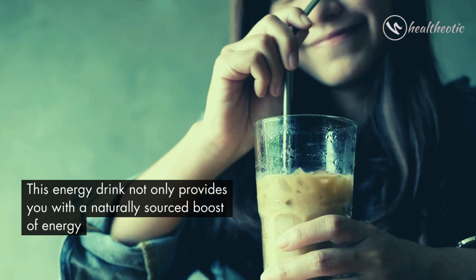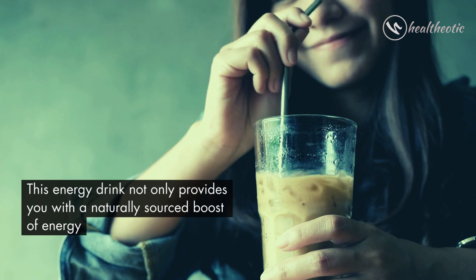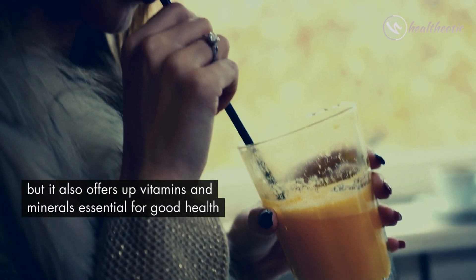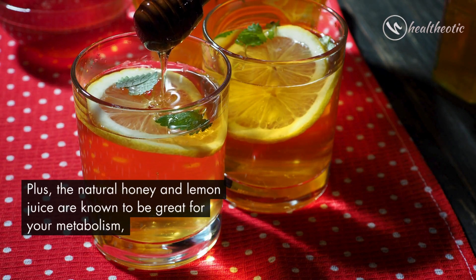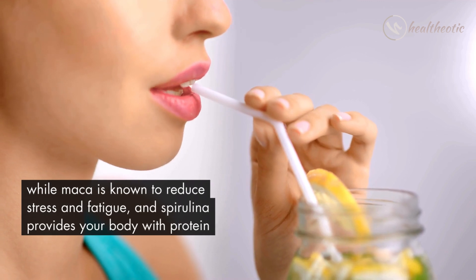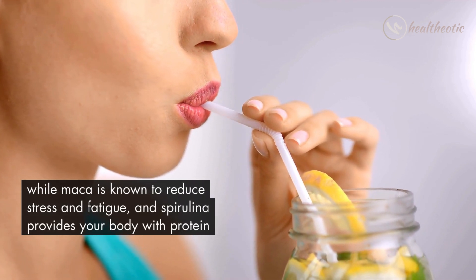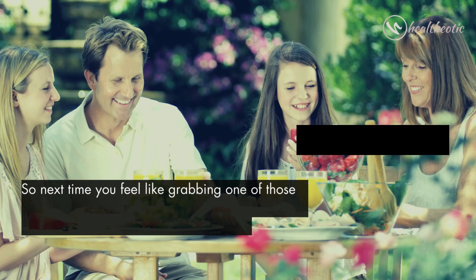This energy drink not only provides you with a naturally sourced boost of energy, but it also offers up vitamins and minerals essential for good health. Plus, the natural honey and lemon juice are known to be great for your metabolism, while maca powder is known to reduce stress and fatigue, and spirulina provides your body with protein.